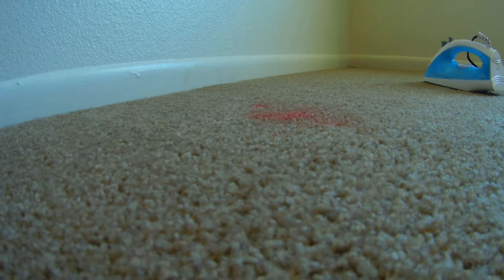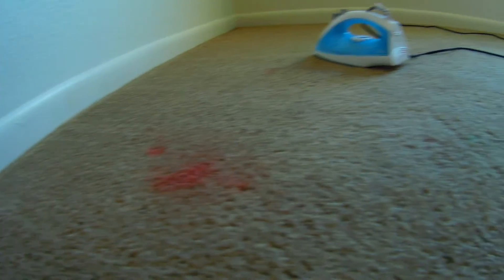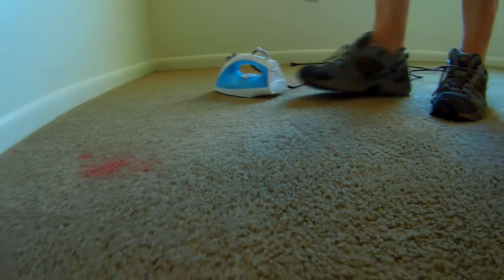Alright, we're getting ready to tackle some red stains. I'll show you this one real good. We're going to just use a regular basic El Cheapo iron.